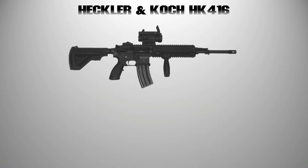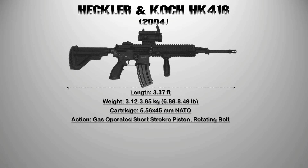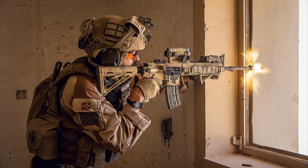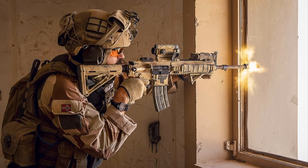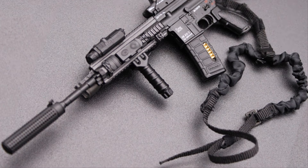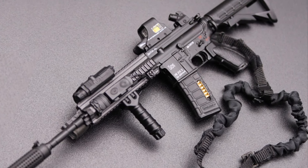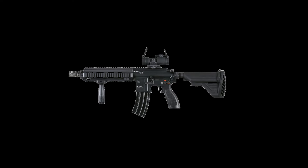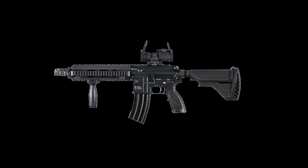9. The HK416. The HK416 is an assault rifle manufactured by Heckler & Koch with the collaboration of Delta Force. It is an improved version of the M4 Carbine. The main difference between the two is that the HK416 is a gas-stroke piston assault rifle while the M4 is a direct impingement assault rifle. The HK416 features a short-stroke gas piston with a rotating bolt. The HK416 has an effective range of 330 to 870 yards, while the M4 has an effective range of 550 yards.